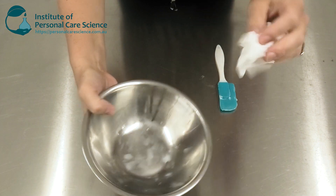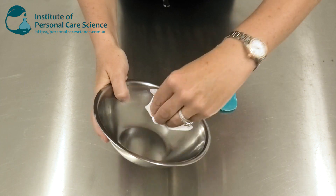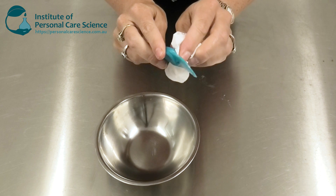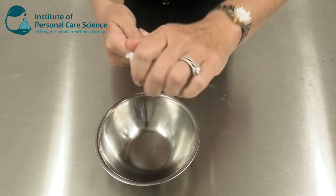First of all, if you have really oily equipment, make sure you wipe these over with paper towel or other tissue to remove the excess oil. It's going to make cleaning at the next step a lot easier if you've got the excess oil removed from your equipment.